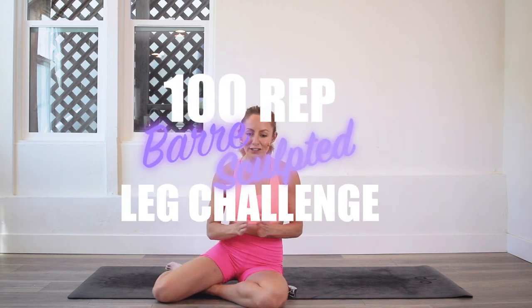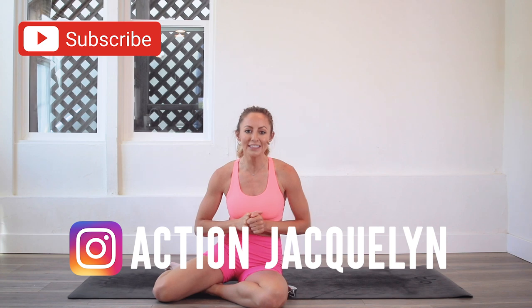Hey girls, I'm action Jacqueline, and welcome to my 100 rep bar leg sculpt challenge where you can define and sculpt your beautiful sexy legs. Today we are going to be doing tendu bridge, which is amazing for control, stability, and strength. Make sure you subscribe to my channel if you haven't yet.